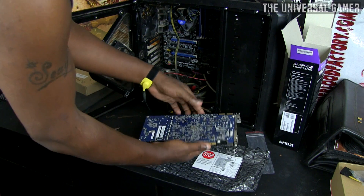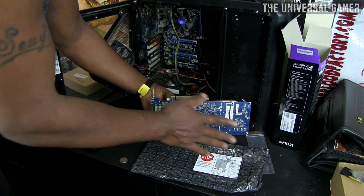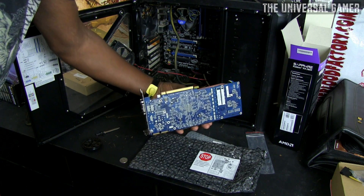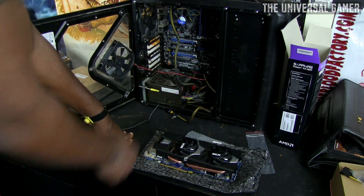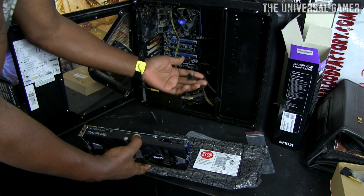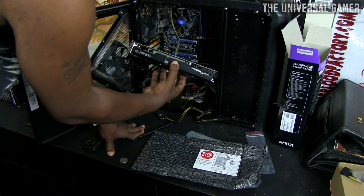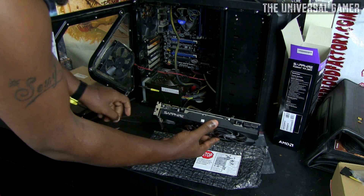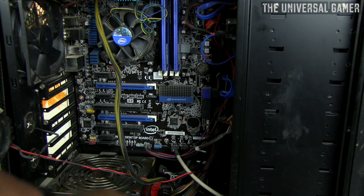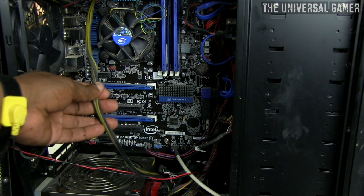The card has two DVI ports, HDMI, and a DisplayPort. Some versions have a metal back plate for protection. On the back of the card you can see the heat pipes and it has two fans. It takes an eight-pin and a six-pin power connector — I've got a power supply where I can disconnect cables and put the right ones in. Some versions even light up, but this one doesn't. The only thing I don't like is that one cable isn't long enough to route through the back.